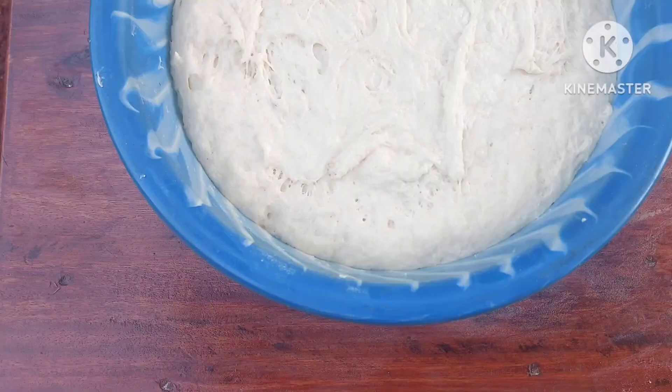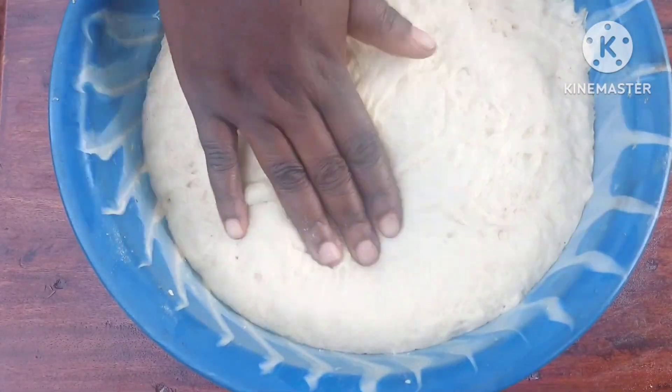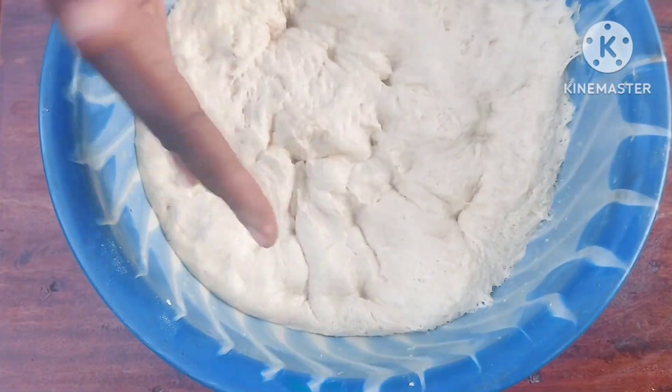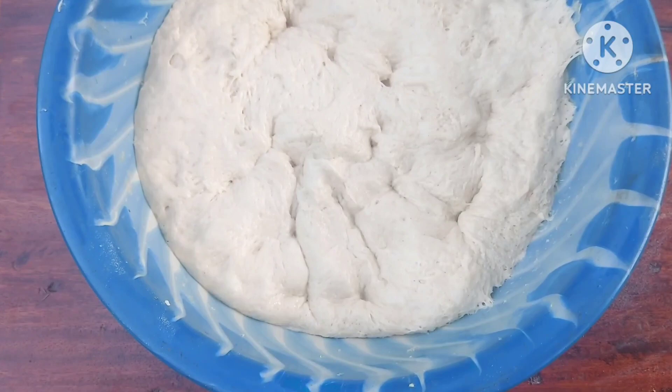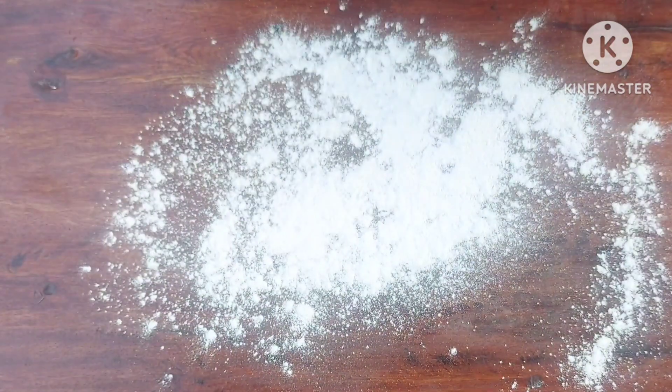Just go ahead and roll it, then cover it for one hour. Once the hour is done, as you can see, it doesn't stick to the hands, so now go ahead and work on it.